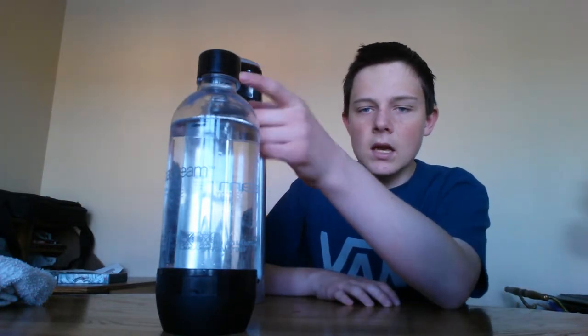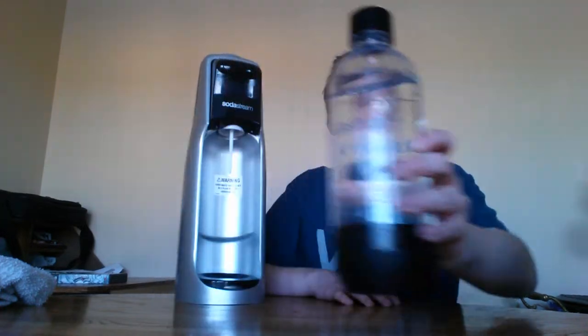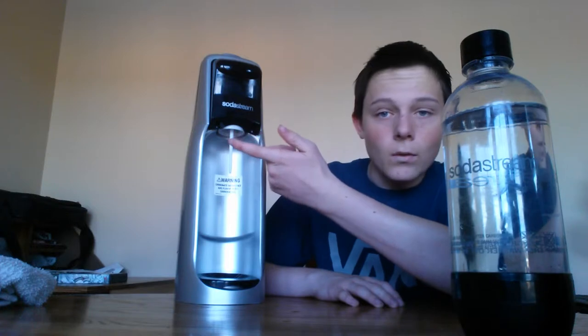Here we've got some water. This is the standard SodaStream bottle. They also have half liters. I think you do need to use a SodaStream bottle — you can't use your own. So you screw it in there. I've had trouble screwing it in because I'm using the viewfinder on my camera, so it's a little bit harder.